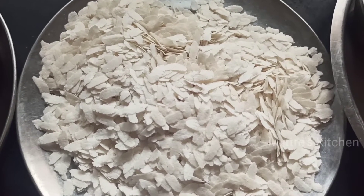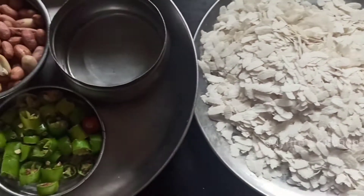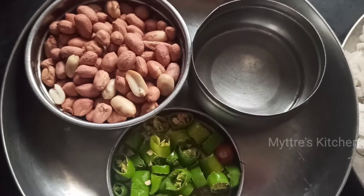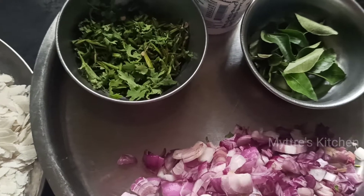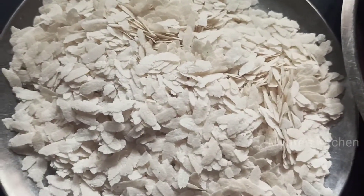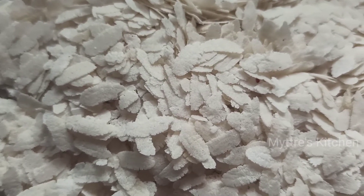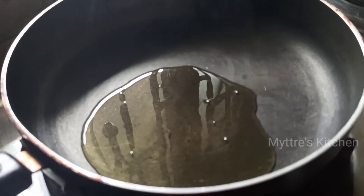The ingredients required are: one cup of poha, which we will soak in water for five minutes, along with groundnut, green chili, half a lemon juice, coriander leaves, curry leaves, chopped onions, asafoetida, and basic seasoning ingredients like mustard seeds, urad dal, and cumin seeds.